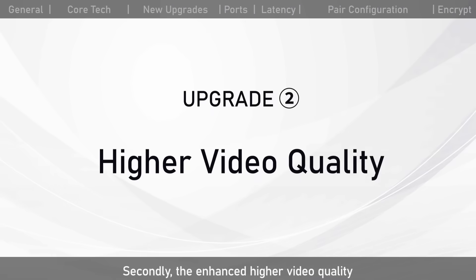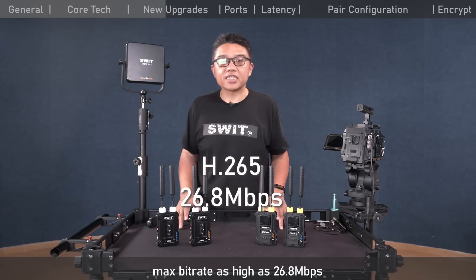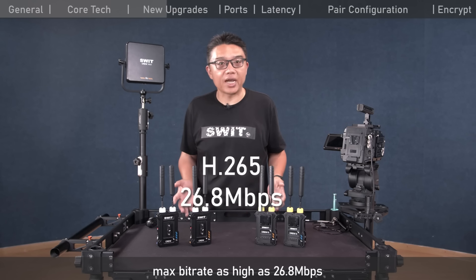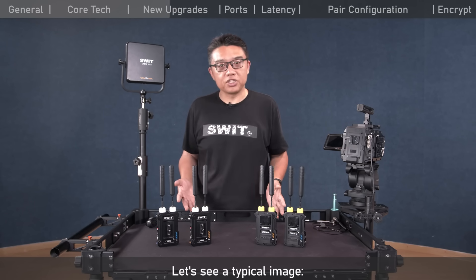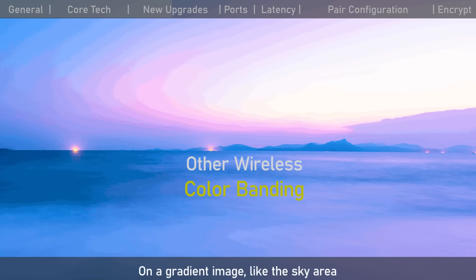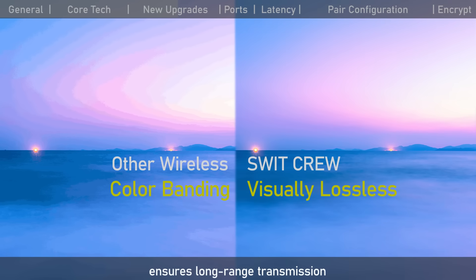Secondly, the enhanced higher video quality. The Krui series uses H.265 high-quality encoding with a maximum bitrate as high as 26.8 Mbps — visually lossless, studio-grade quality. On gradient images like sky areas, ordinary wireless transmitters with poor encoding will display color banding, while the professional Krui wireless maintains high bitrate and high-quality video, making it ideal for high-end broadcast and film-level productions.